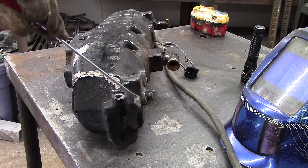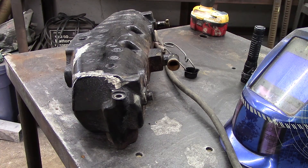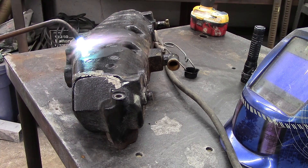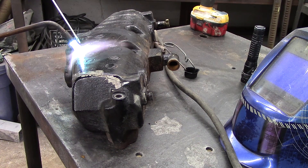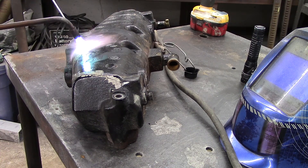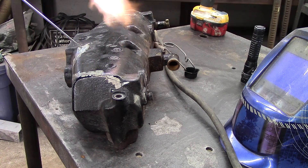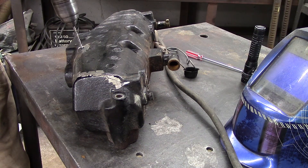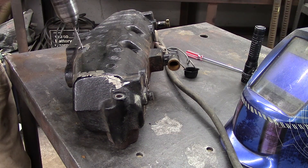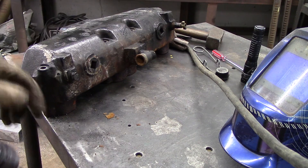Right there is where the crack starts. And here is where it ends.